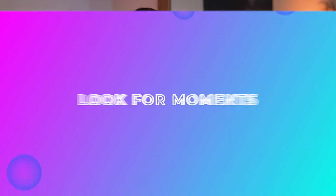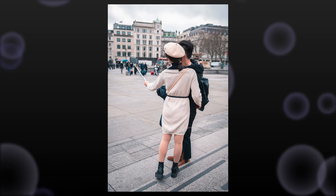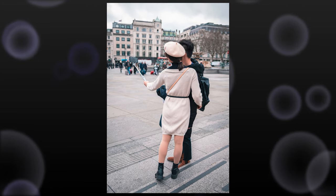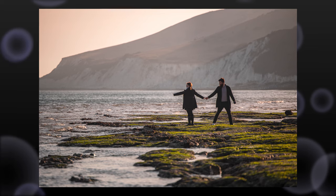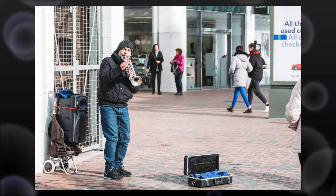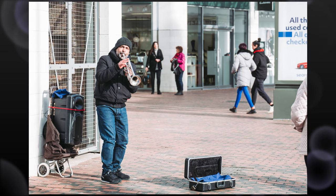Tip number four is all about looking for moments — it's such a key part of what makes street photography good and interesting. It's easy to walk around and snap photos of people as they move about, but it can mean nothing, and that comes through in the photo. If you're looking for specific moments — an interaction between two people, or when you can feel what someone's thinking or feeling — you get the emotion out of it.